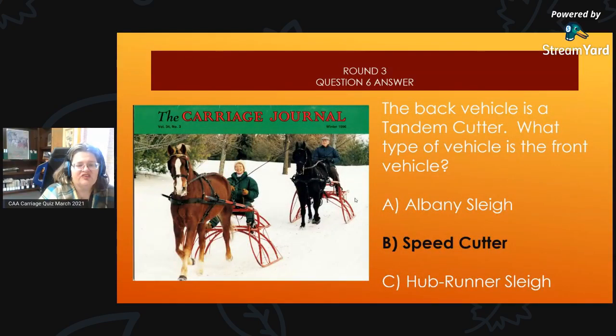Round 3, Question 6 Answer: The back vehicle is a tandem cutter, and the front vehicle is a speed cutter. You can kind of see it's a little hard on screen because it's so small, but the person in the back is much higher up so they can see over the tandem.